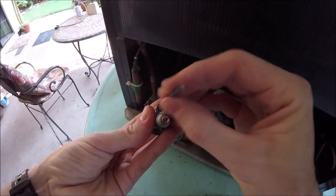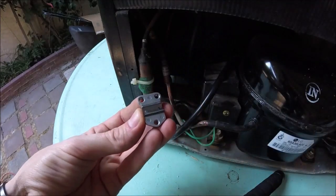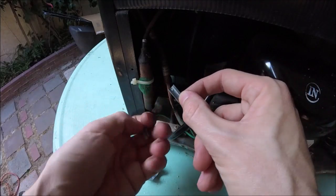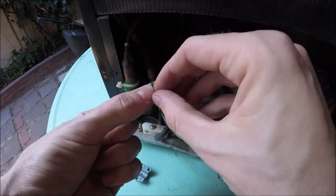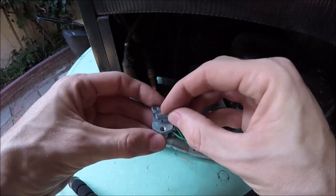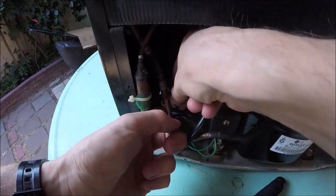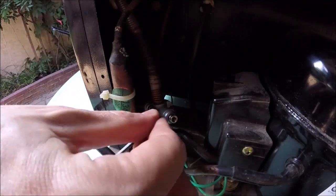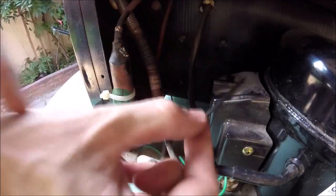We'll unscrew the three allen heads all the way — the black ones. With the two halves apart, there are a couple of adapters for different pipe sizes. We'll fit it to see which one fits — looks like the smaller one fits, so we'll leave the smaller one nested on top of the bigger one; it snaps into that little groove. Set it up so we can access the port on the side, then put those screws in and snug down all the allen heads really tight.